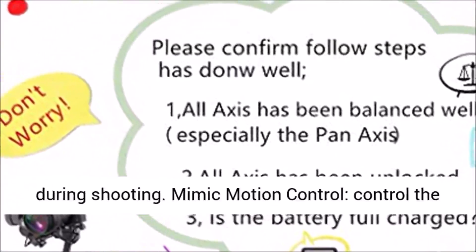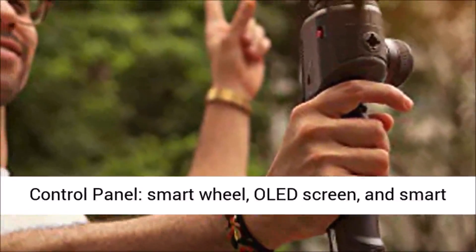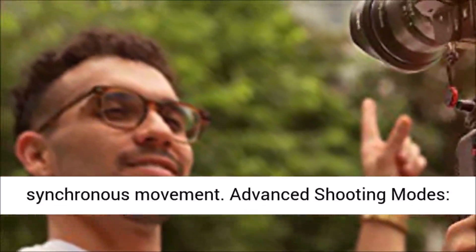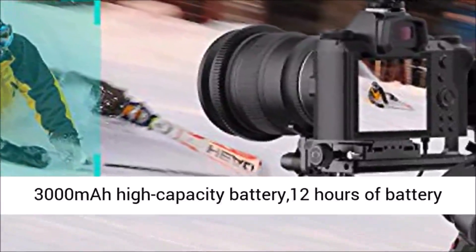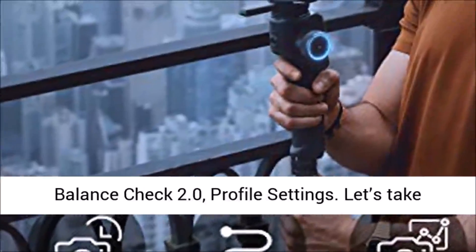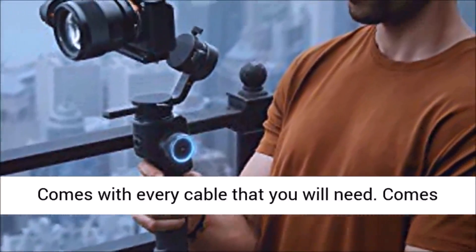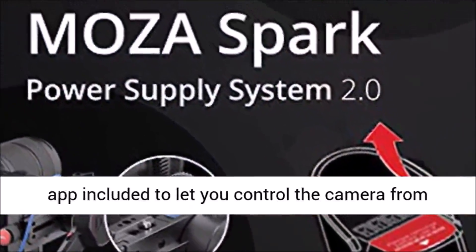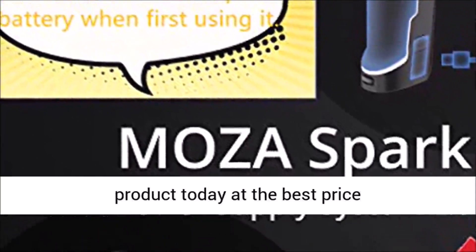The Moza AirCross 2 features Inception Mode 3.0 with automatic rotation speed adjustment and angle control — no longer necessary to manually control the joystick during shooting. Mimic motion control lets you control the AirCross 2 through the device's internal somatosensory switch. It also has an intuitive control panel, smart wheel, OLED screen, smart trigger, and FPV mode achieving full-range 360-degree synchronous movement. Advanced shooting modes include time-lapse, motion time-lapse, motion control panorama, and the Moza Spark power supply system 2.0 with a 3,000 mAh high-capacity battery offering 12 hours of battery life, fully chargeable in just 1.5 hours with an 18W fast charger. Easy setup with auto-tuning, balance check 2.0, and profile settings.